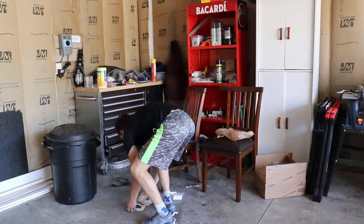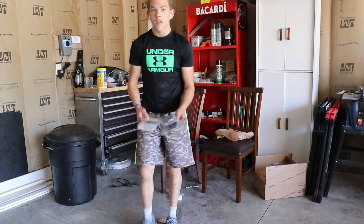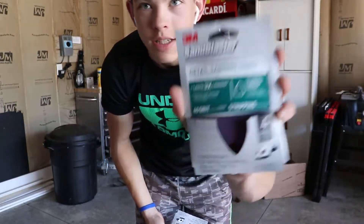A few moments later... Alright guys, we've got our sanding paper. We're going to start here with the 60 grit to get all the paint off, and then we'll work our way up. Let's get started.